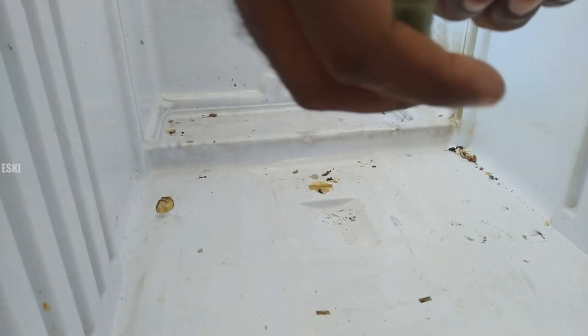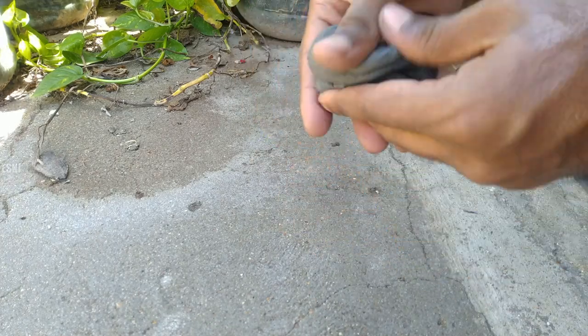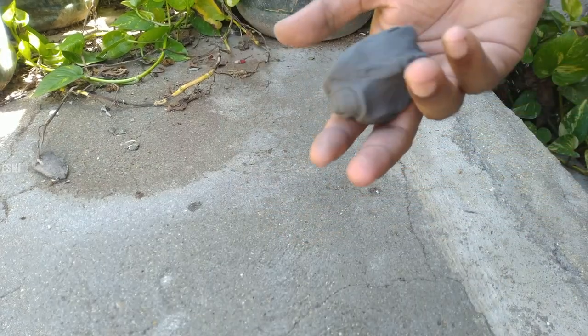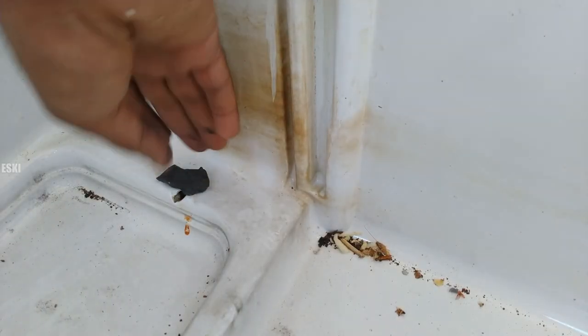I will set up the fridge box and I will set up the MCL pack. I will set it up with the MCL pack, or the glove box.